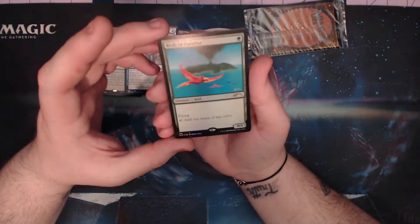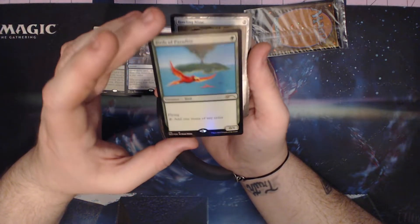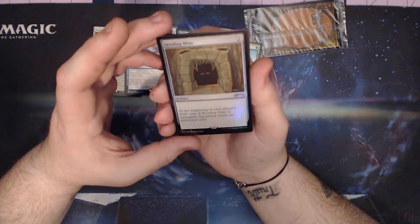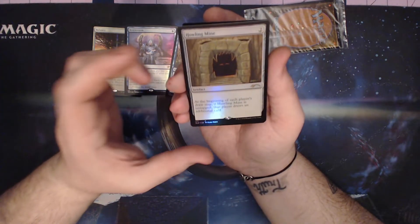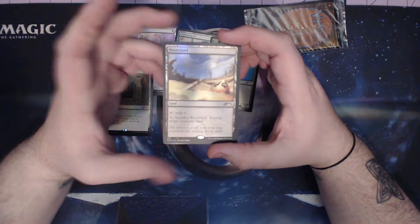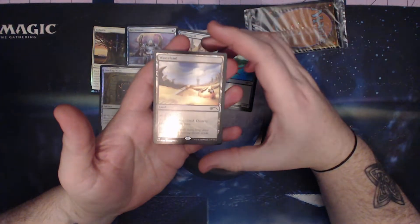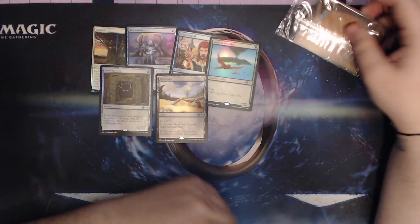There she is - Birds of Paradise. Sadly this is how I was introduced to elves, with a bird, but it had me gone forever and I'm still in it. Definitely wanted this new version of Howling Mine - what a great card - nice to have a foil, got some holo stamping here. And then of course an affordable Wasteland. I don't play legacy anymore but what a nice art - it's a destroyed Library of Alexandria, so that's a fun nod.